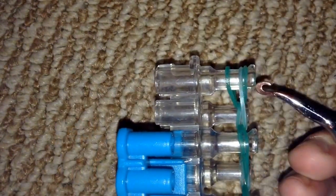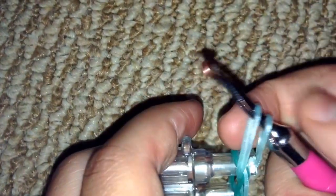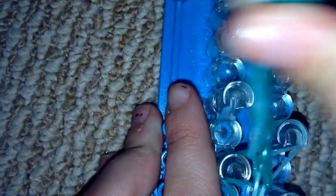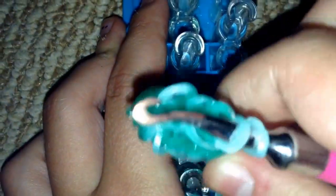Put your hook through all the bands and grab a band to secure everything. Make sure all the bands are holding on. Don't worry if you see some little knots or twists — I know how to fix those and they're not a problem.